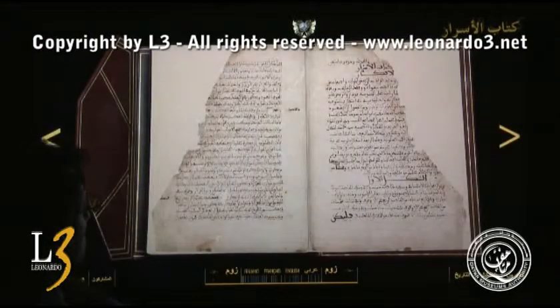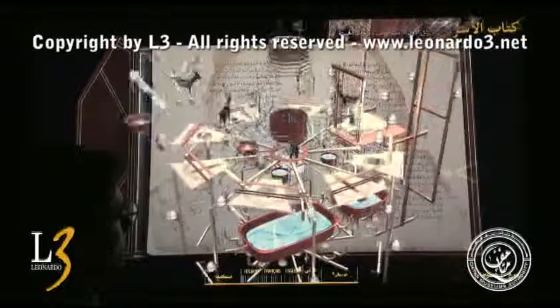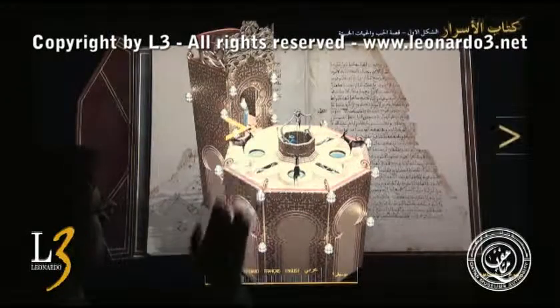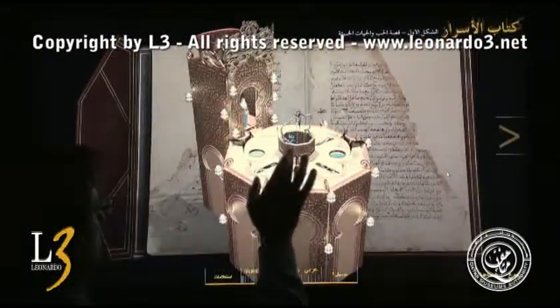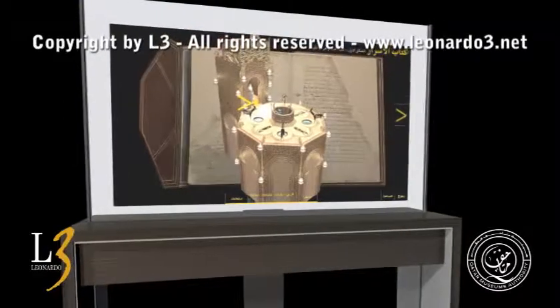All the machines are animated and it is sufficient to touch a figure to see its 3D interpretation appear, making it immediately comprehensible. By touching the text, it is possible to read the translations or the transcription. The chosen interface is L3 flat table technology based on horizontal touch screens in high definition. One position is instead based on holographic projection combined with the touch screen, also in high definition.